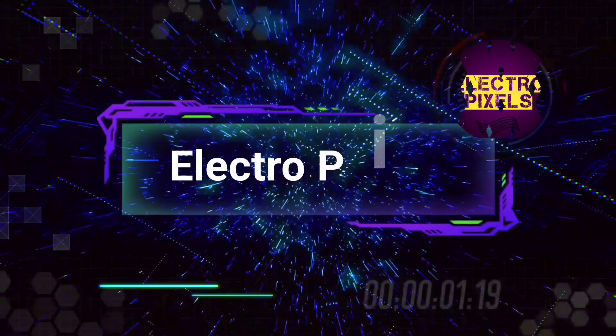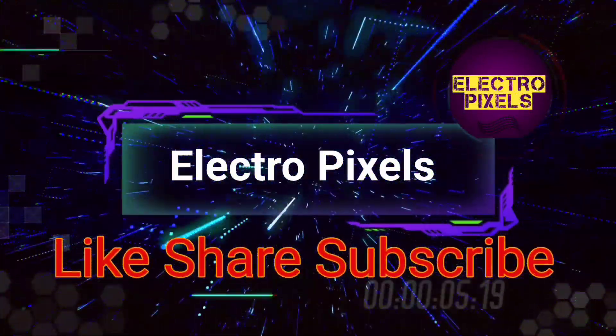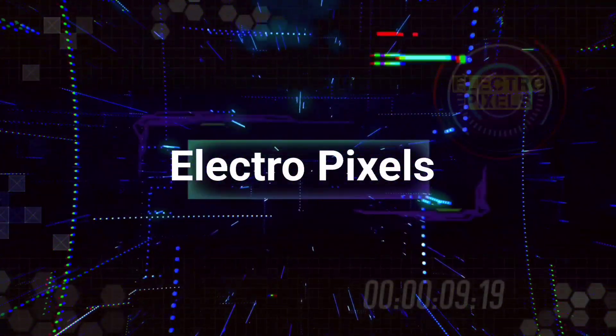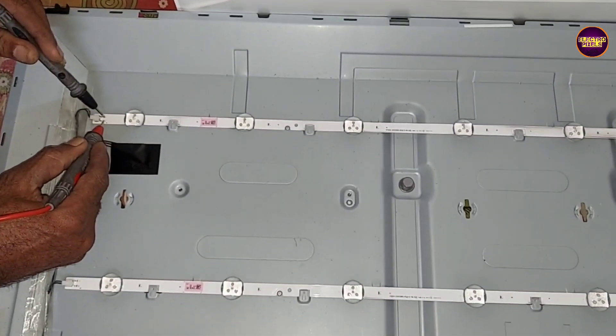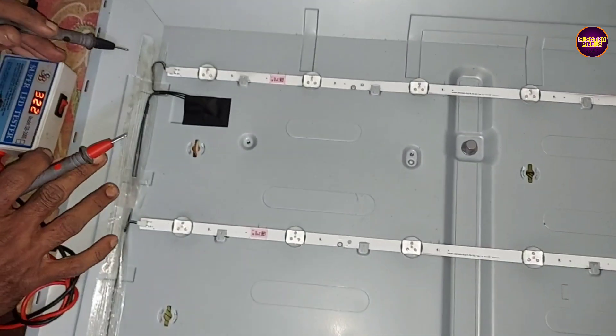Hello friends, welcome to Ultra Pixels. If you like our channel, please don't forget to like, share, subscribe, and press the bell icon for further notifications. Welcome to Ultra Pixels. It's a 40-inch Samsung Smart LED TV.